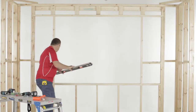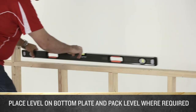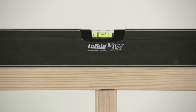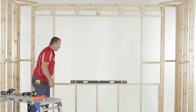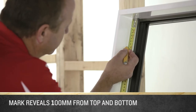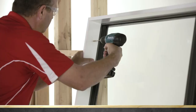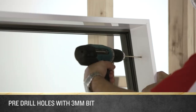Firstly, place the spirit level on the bottom plate and pack level where the product will sit. If packers are required, fix them into position with brad nails so that they don't move around. Place a mark on the reveal of both jams, 100mm from the top and 100mm from the bottom. Pre-drill a hole at each mark with a 3mm drill bit.